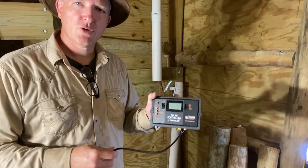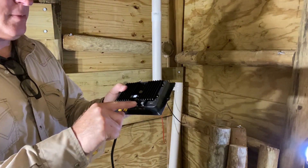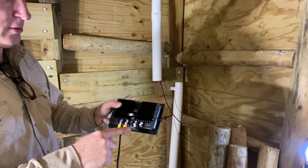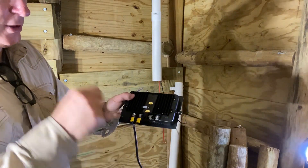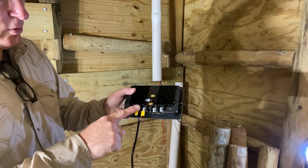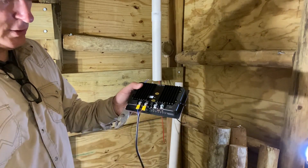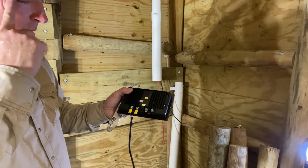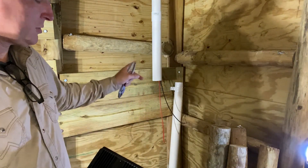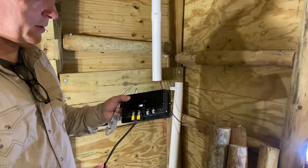Here is the controller. We're going to put on the back those wires I just slipped down — those come from the solar panel into the solar panel connectors here. This will go to the battery to charge it, and then from the battery we'll have another set of wires that will go up to the actual vent fan and turn it on.